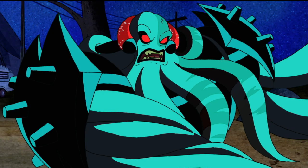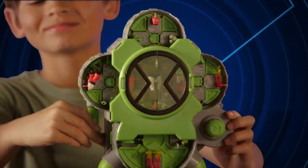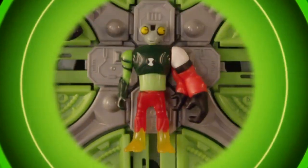It's hero time! Filgax is attacking, but you can use the Ben 10 Alien Creation Chamber to build your own alien army.